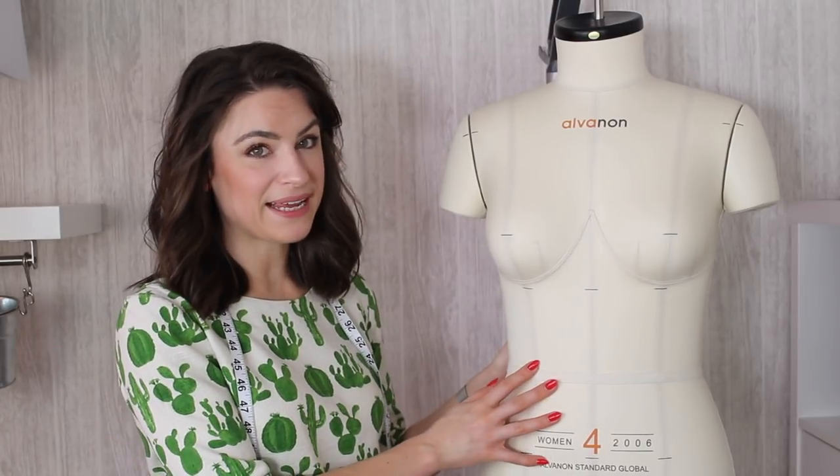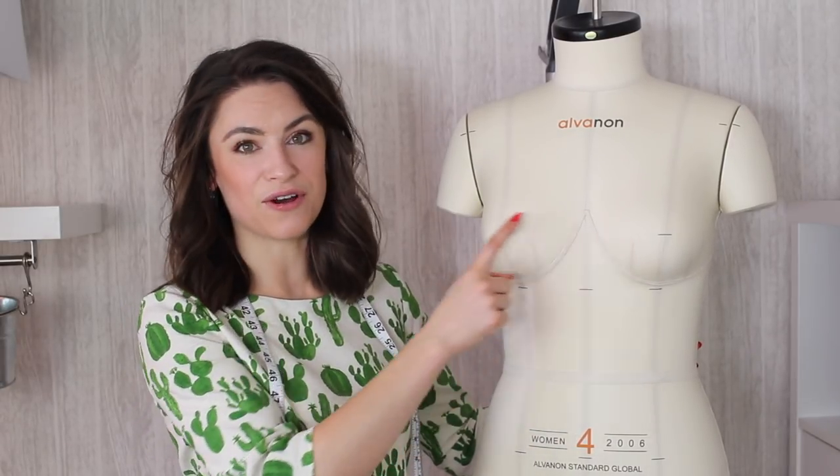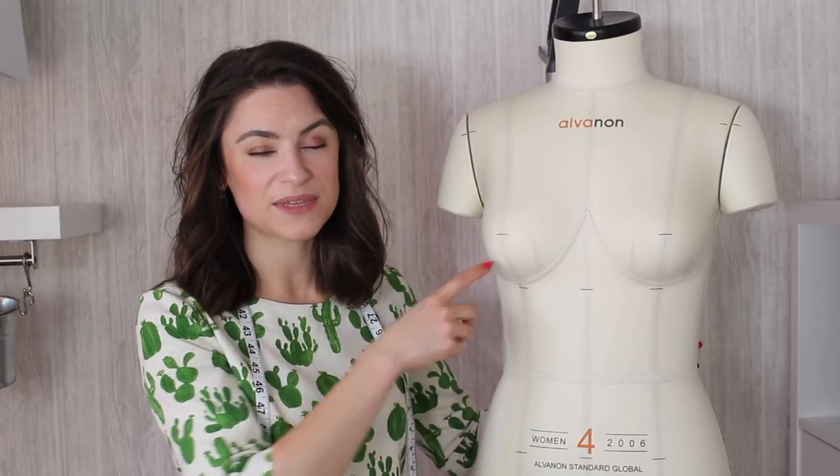I've got my lovely mannequin here, and on her the bust apex is really prominent — it is a black mark that she's got on the center of her bust. The key is: the bust apex is the fullest part of the bust, the peak of the curve.